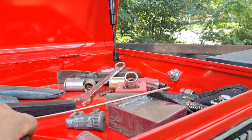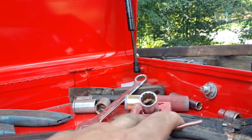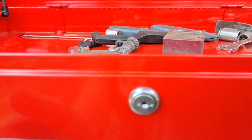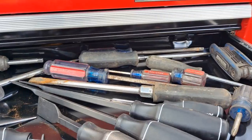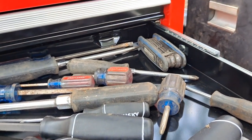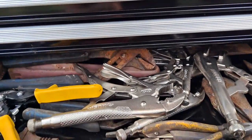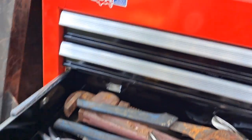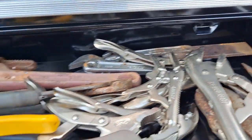Up here in the top drawer we got our miscellaneous junk — electrical tape, box cutters, random stuff, all kinds of miscellaneous junk. I'm going to put my wire and stuff in the empty top drawer. I've got screwdrivers, scrapers, picks, allen heads, all that good stuff. This drawer has all my pliers and wrenches — adjustable wrenches, pipe wrench, my adjustables, pliers, vice grips, all that junk in here.